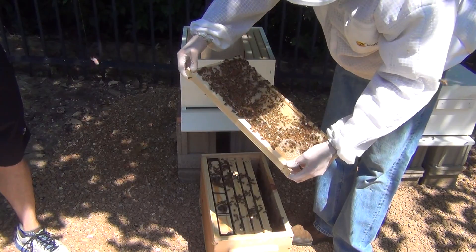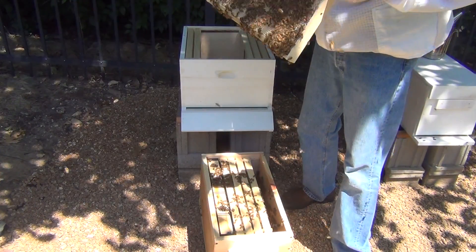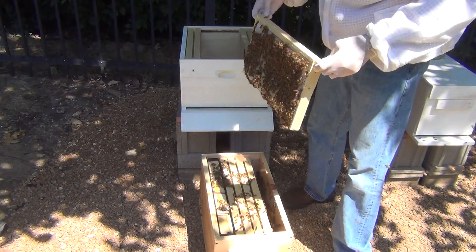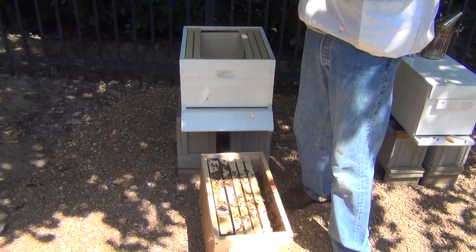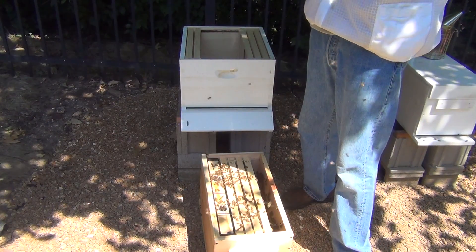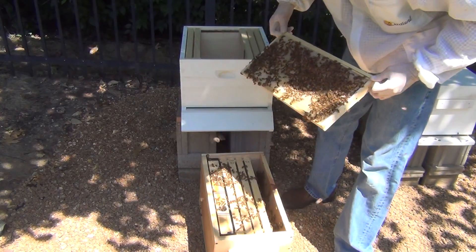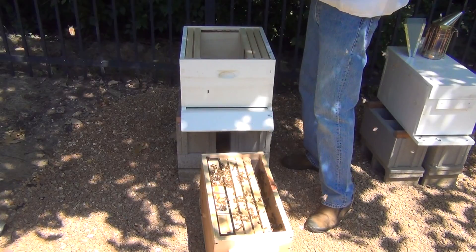Usually having pollen is a good sign. It's sinking - oh! I forgot, this is a foundation frame. It's not marked. That shouldn't be a foundation. It's not. Is that the wax? Yeah. I wonder if it's just hot. We just ruined it. That's too bad.